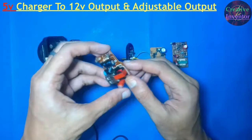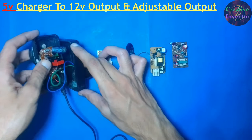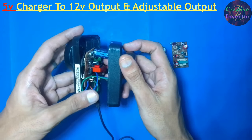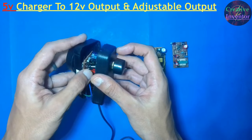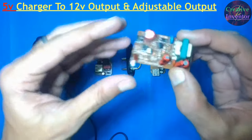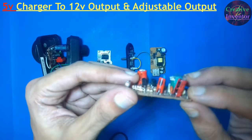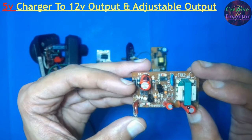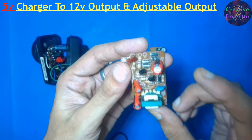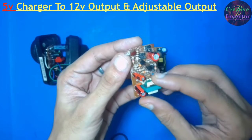Hi friends. In my previous video we modified a 5 volt charger to get a 12 volt output, and we also made a modification to get an adjustable output. In this video we will clear all your confusions about making this modification. Now from the beginning, let's start with this Chinese circuit board from a local mobile charger. We are not making any modification in this charger because it is a pure Chinese circuit — it has no optocoupler or IC in it, and making any modification would be dangerous because it has no safety features.